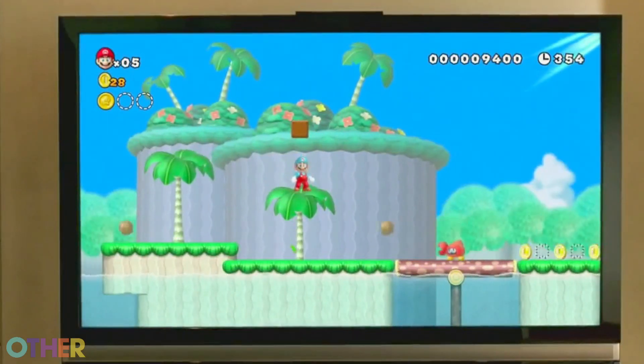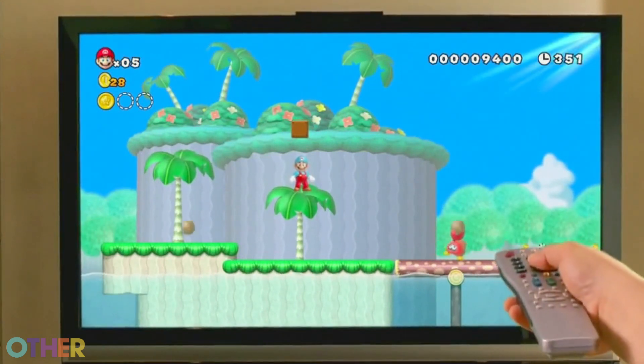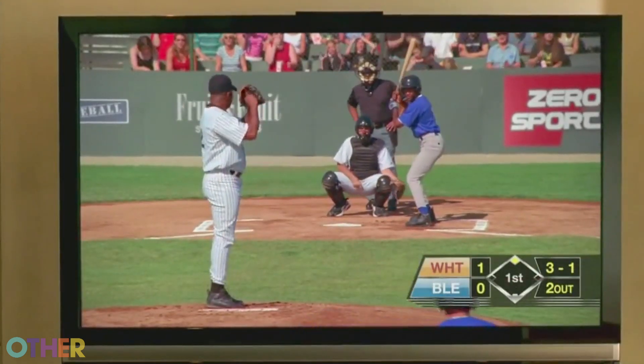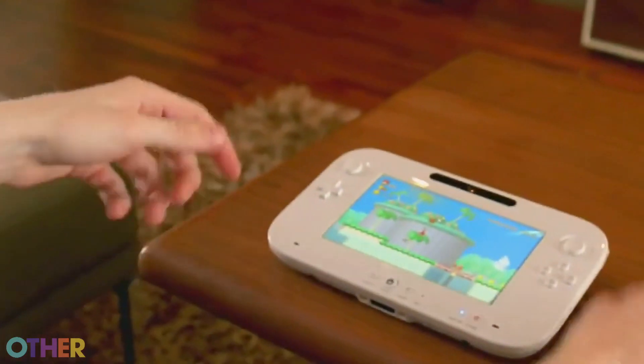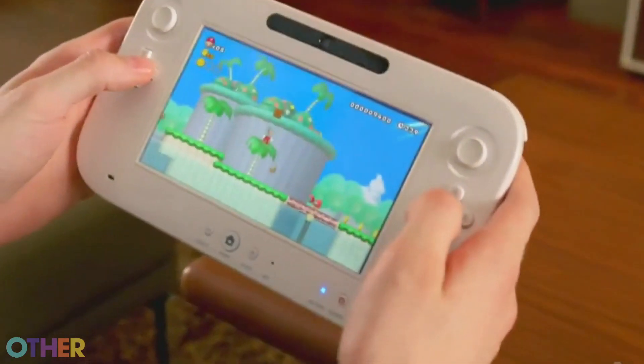We have something we like to call Off TV Play, and what that basically means is whether you're browsing the internet or using one of the apps — we've announced partnerships with Netflix, Amazon Video, and Hulu Plus — if someone else comes into the living room and wants to watch TV, you can continue your activity right here on the touch screen, and you can both sit together in the living room while doing this.